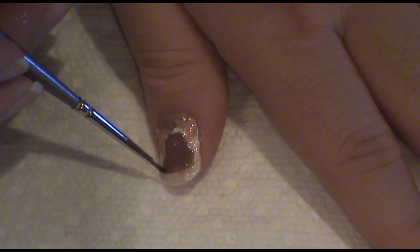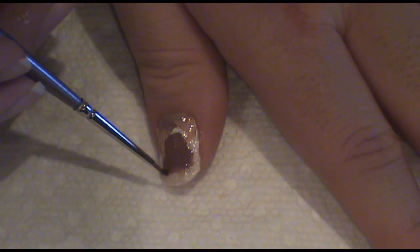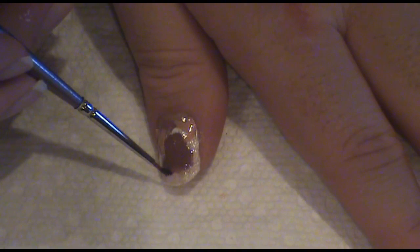Then, using a darker brown polish, we're going to outline the reindeer. This creates dimension.